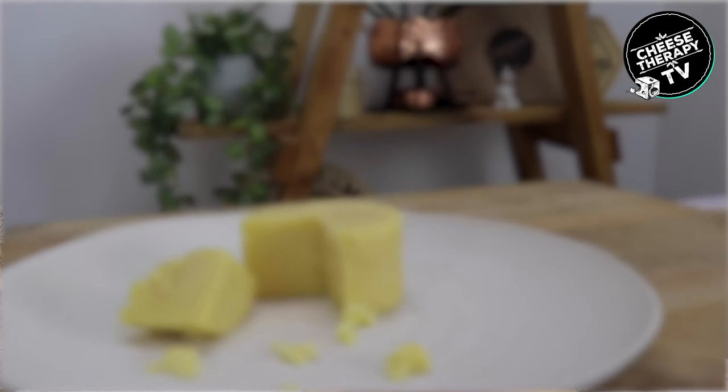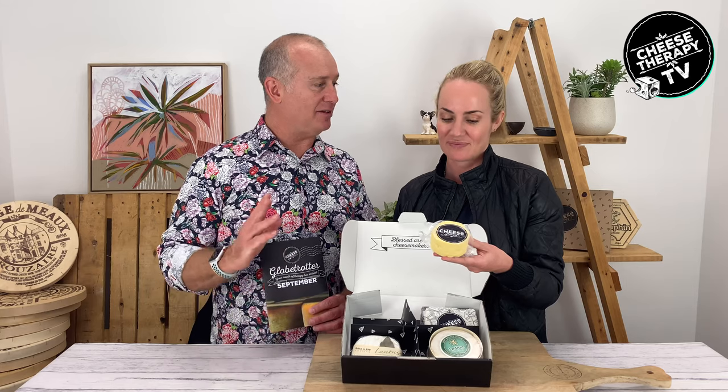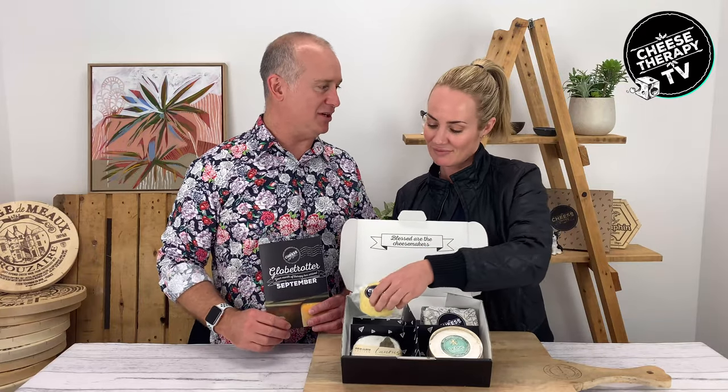This is Kwik's cheddar from the UK. Mary Kwik makes this cheese and it's your quintessential English cheddar. A lot of people who have this cheese, it brings back a lot of nostalgia. The amount of times we've shown this at a corporate tasting and someone comes back to us and says this reminds me of my childhood when my grandmother used to bring home cheese.